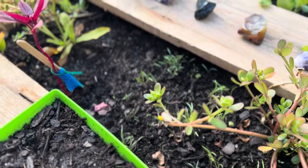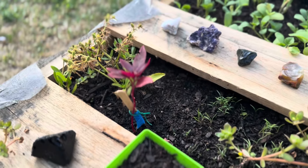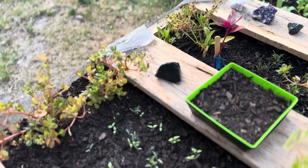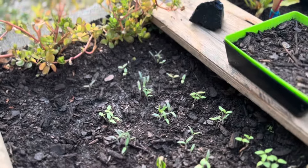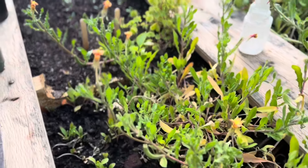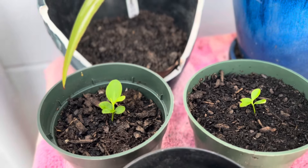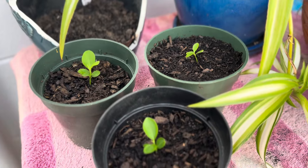Pear tomatoes, plum tomatoes, and tomatillos all went into that dirt. We also planted seeds from a local mulberry tree, and you can see these three key lime sprouts are thriving.